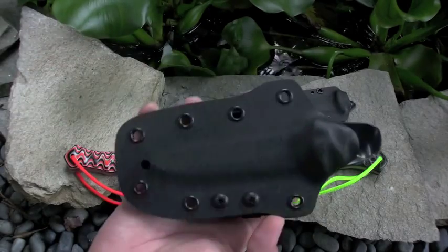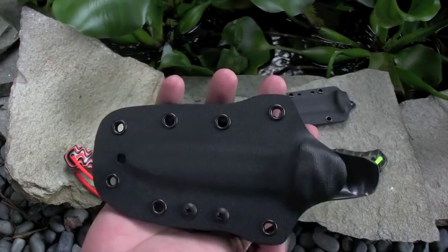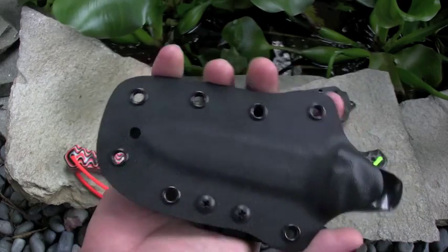And of course a sheath for this one, Tek-Lok on there. The sheath came out a little bit wider.